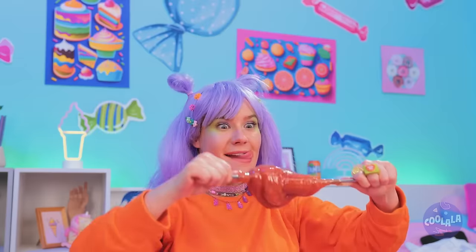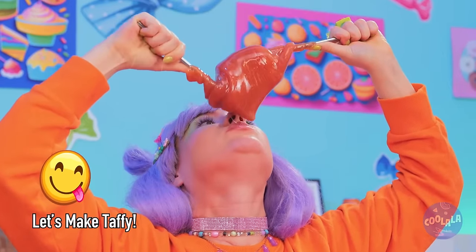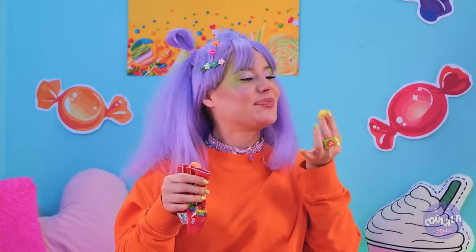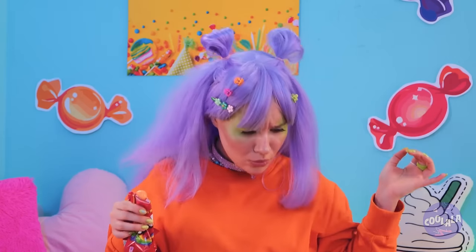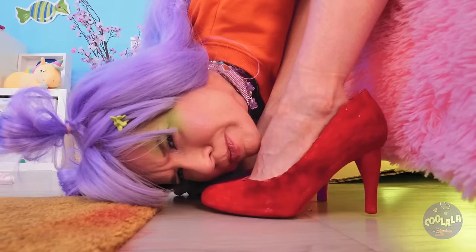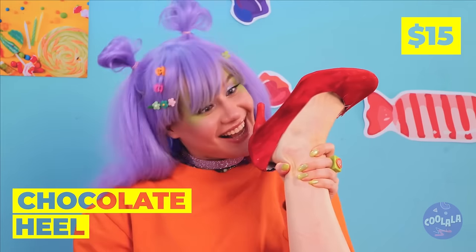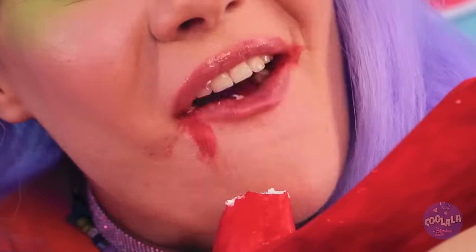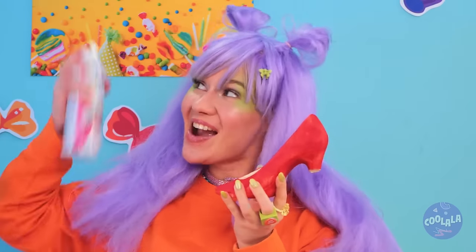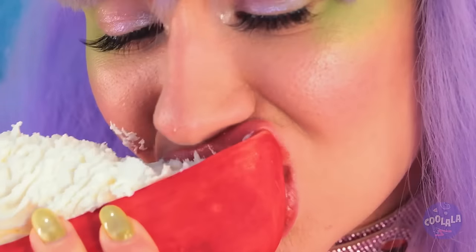Now let's try the direct approach! Quick! Catch it! There it is! Hmm... something smells... sweet? Wow! Chocolate heels! And this shoe can hold a whole lot of whipped cream!